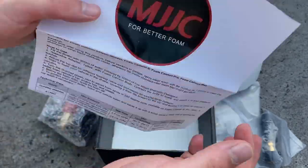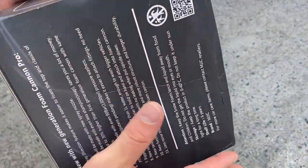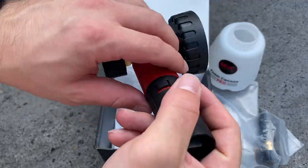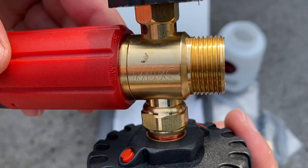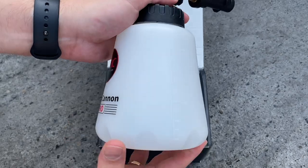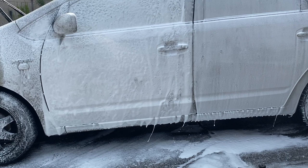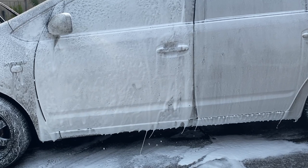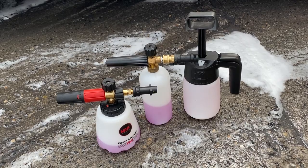The instructions by MJJC cover the most important things you need to know, but the quality of their box and papers aren't on par with their foam lance, which is very high quality, heavily packed with features, and every minor detail has been engineered to a point where you can tell this isn't a cheaply built generic foam lance. Though when you see them perform side by side, you'll understand why — and at the same time, all foam lances have their own place.